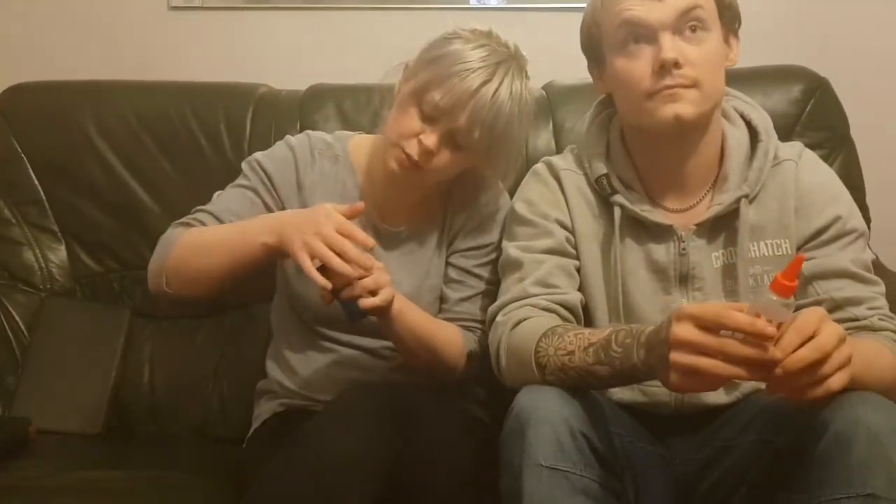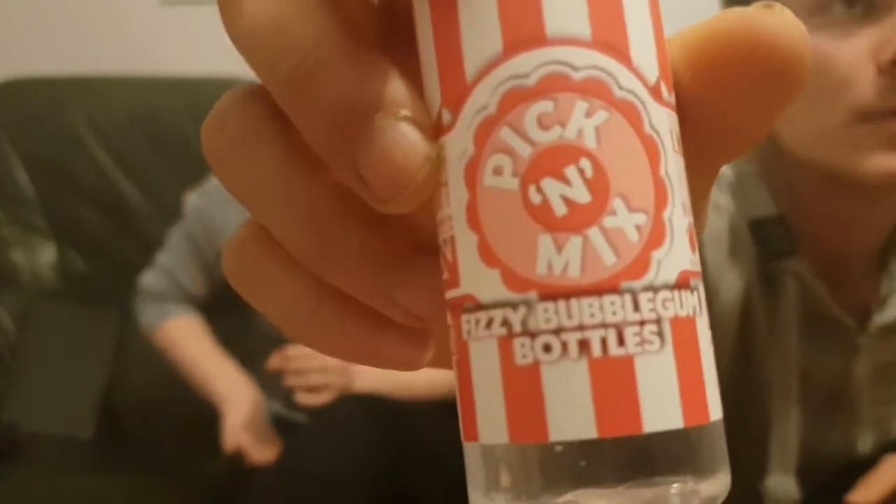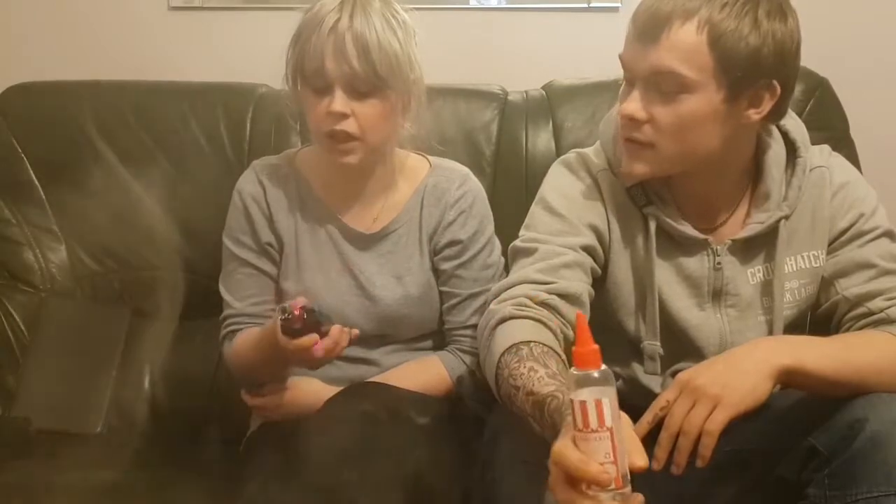Now it's all wicked up. We're using Pick & Mix Fizzy Bubblegum Bottles, which is available in 80ml short-fill bottles on LoveVaping.com. We'll have a little discount code in the description below for you.